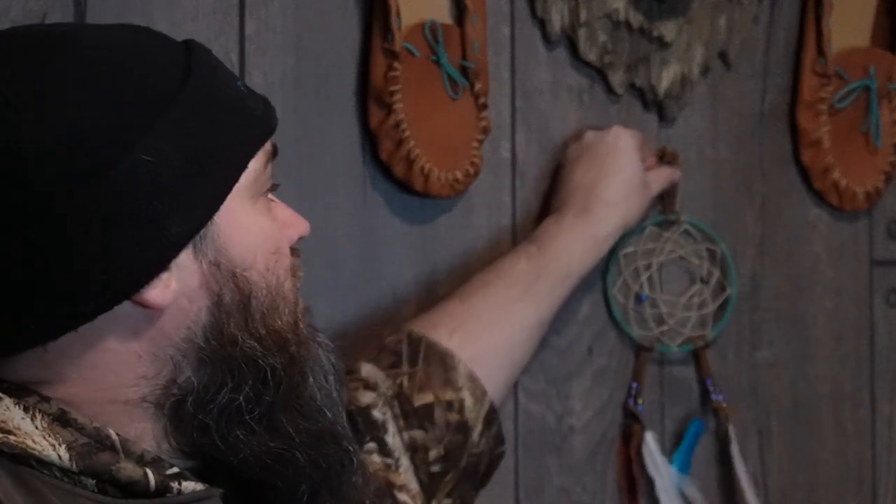Hello everybody and welcome back. Last time we did some stitching with a suede pouch — beautiful suede pouch. Today we are going to get into something a little bit more traditional, a little bit more cultural, and a whole lot more spiritual. Today we are going to finally get to dream catchers. You can see we got one here.